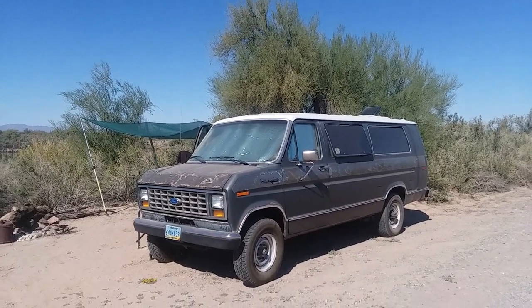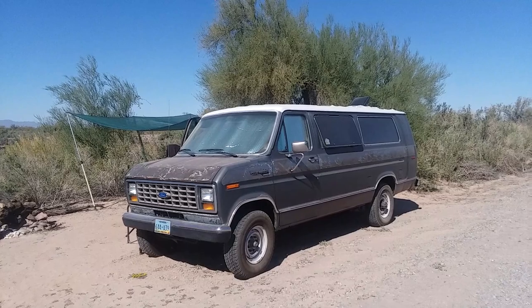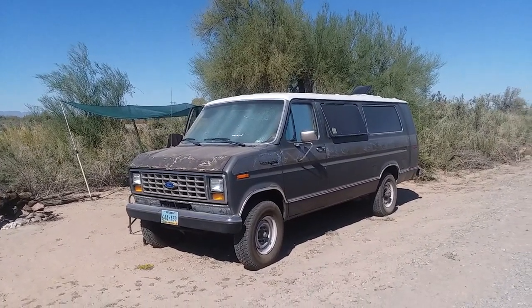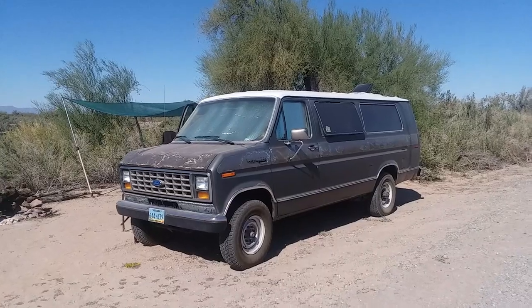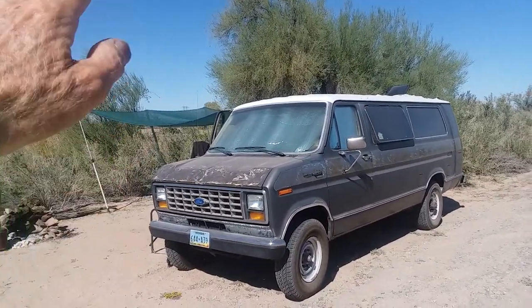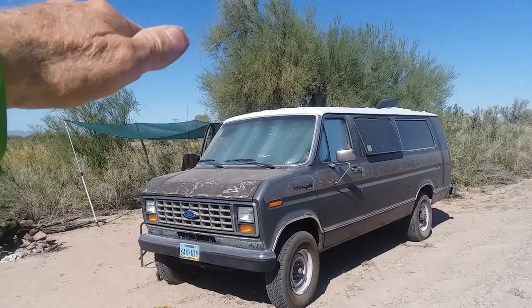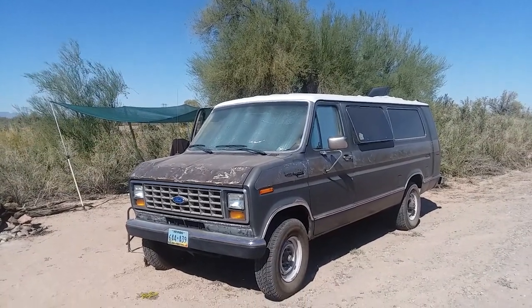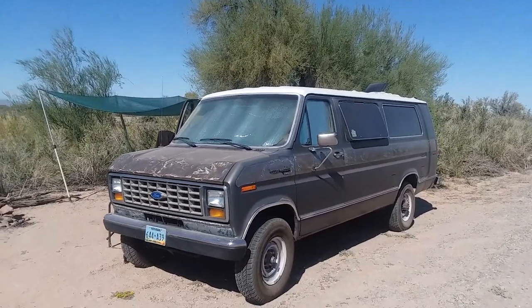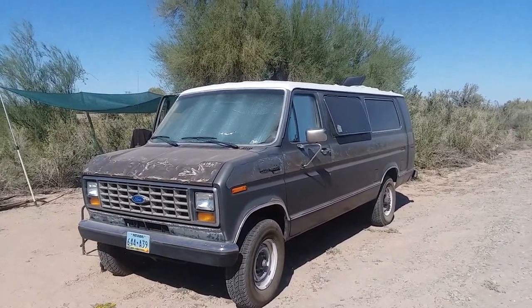It's going to be a short little tour inside and outside the van here. I did get a new shade cloth. I highly recommend those — they're at your nurseries. They're much cooler underneath, much cooler than tarps or canvas.